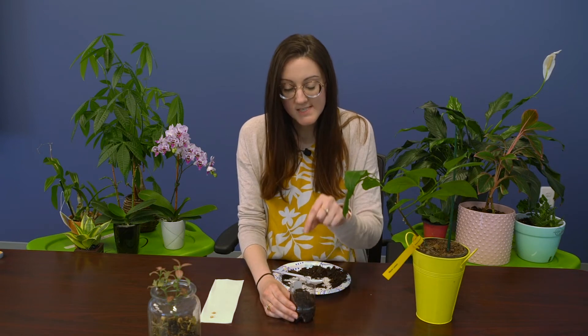Then in about two weeks, we're going to come back and check on our lemon trees, and we should hopefully see little sprouts coming up from our baby lemon trees. And that's how you start a lemon tree from seeds of a real lemon.